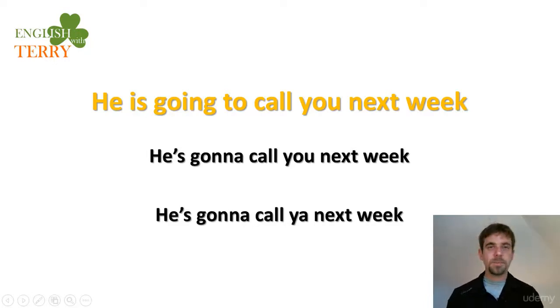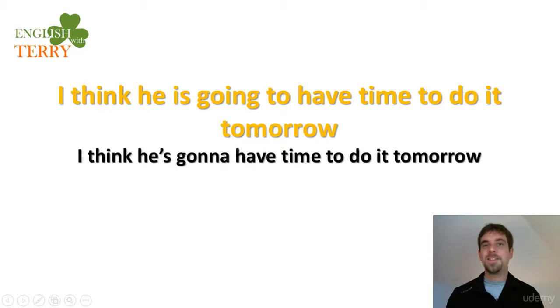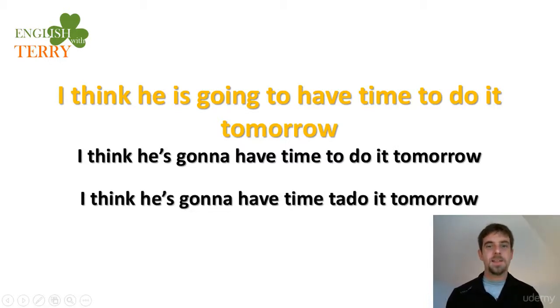Next: 'I think he is going to have time to do it tomorrow.' Pause. Contracted form: 'I think he's gonna have time to do it tomorrow.' Note the phrase 'to do it' — listen and repeat: 'I think he's gonna have time to do it tomorrow.'